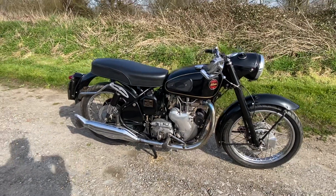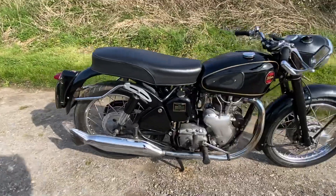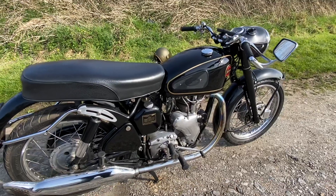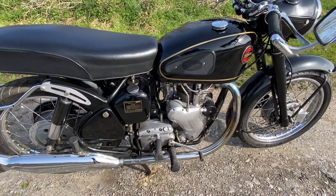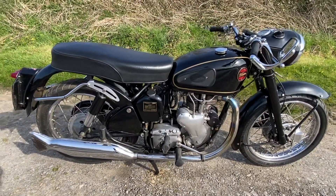But what Velocette are remembered for now is not those failures — they're really remembered for these fine bikes. Why shouldn't you own a Velo? As I say, I think you need to have a bit about you when it comes to maintenance. You need to keep on top of it, otherwise they'll start to get unreliable. They are more difficult to start. Some people say Velocettes are impossible to start — notorious.